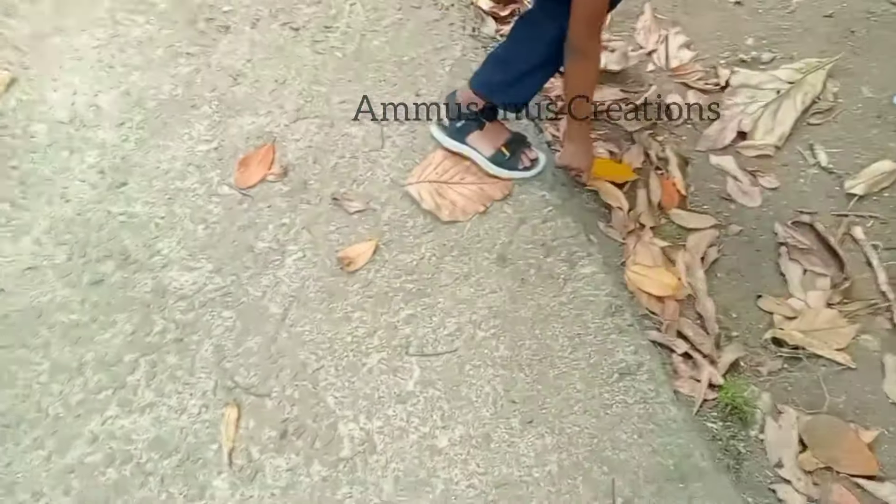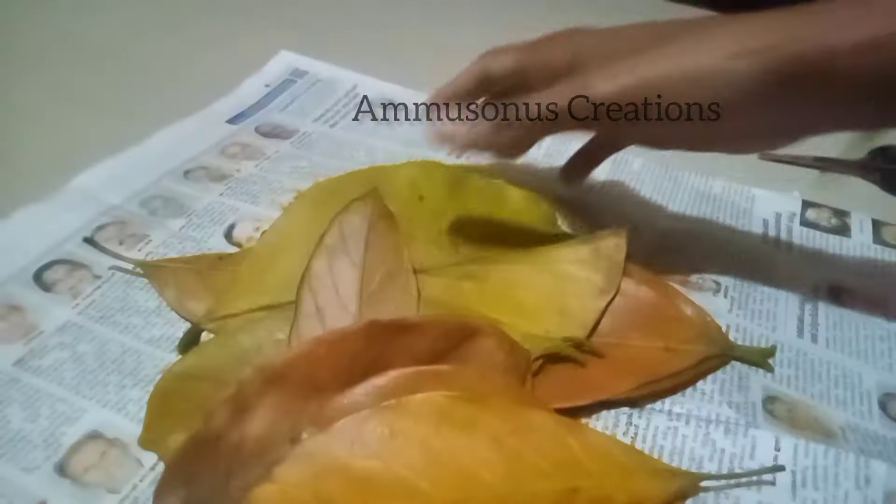Hi, dear. Welcome back to my channel. We are going to get a little bit of this. We are going to take a little bit of this. We are going to share our video.